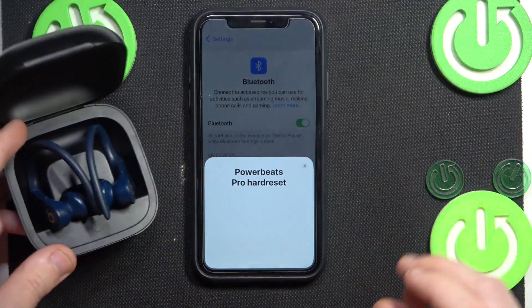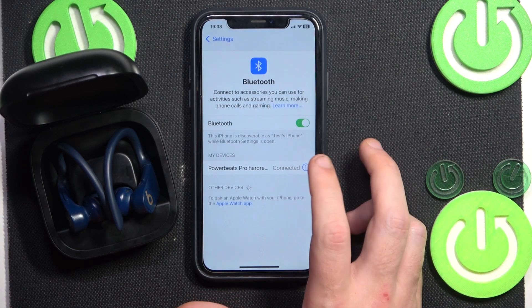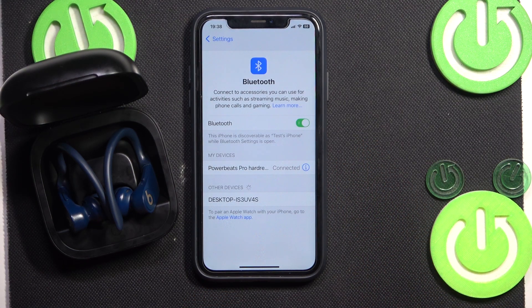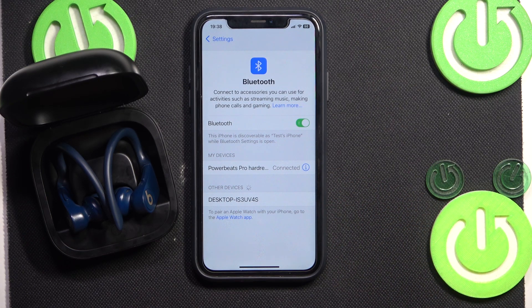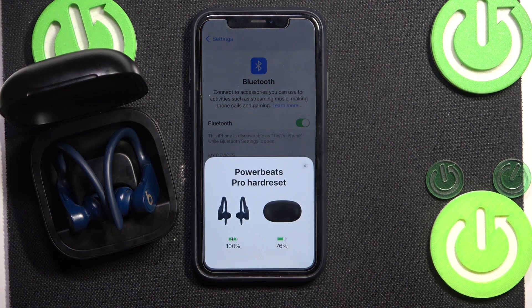Here we go. Now connect your headphones — they should reconnect automatically, but sometimes you may need to click reconnect manually, or even remove the device and add it again. That's it, thank you for watching!